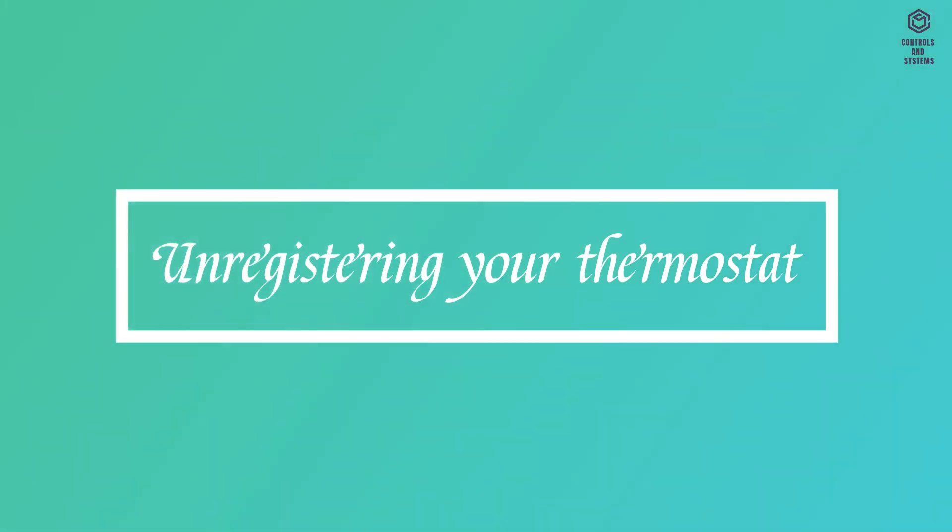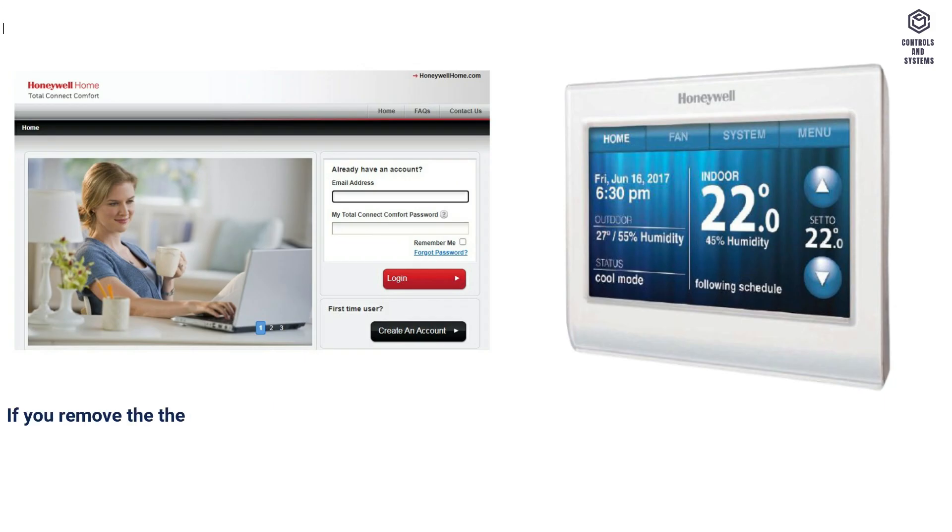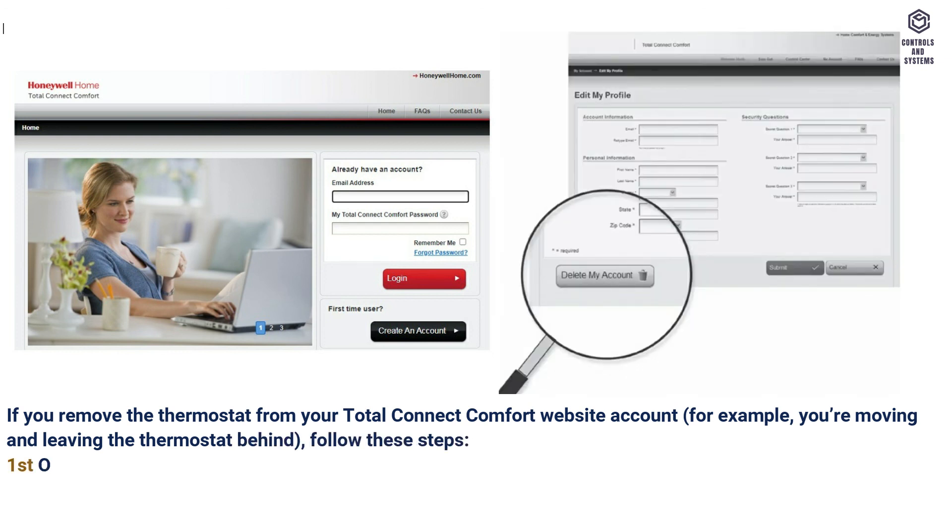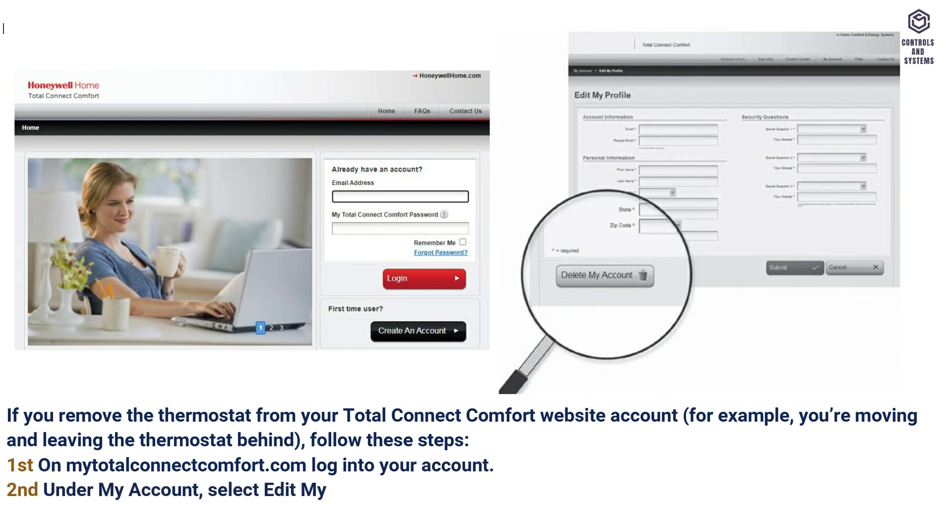Unregistering your thermostat: if you remove the thermostat from your Total Connect Comfort website account — for example, you're moving and leaving the thermostat behind — follow these steps. First, on mytotalconnectcomfort.com, login to your account. Second, under My Account, select Edit My Profile. Third, click the Delete My Account button.